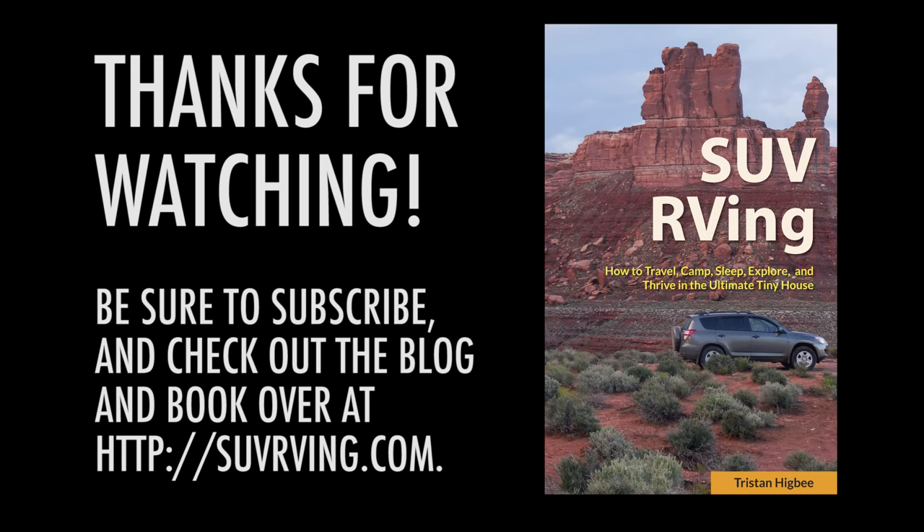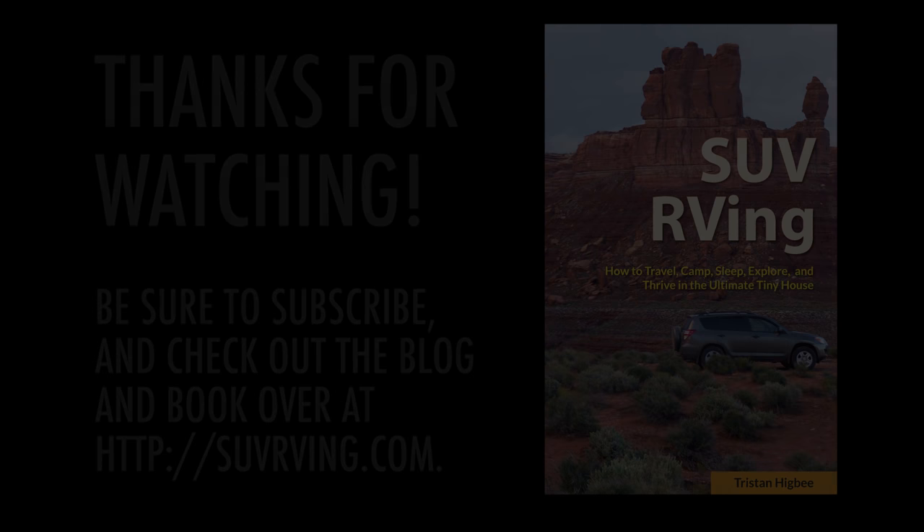And that's it. Thanks for watching and let me know in the comments if you have any questions for me. Thanks.